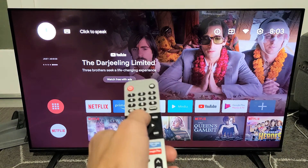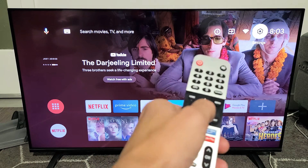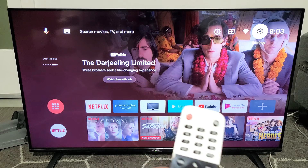So go all the way up, up, up, and then move over right, right, right, right — right there. Settings. Click on OK on the remote.